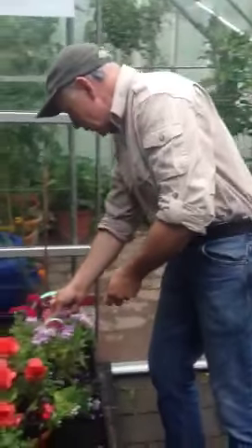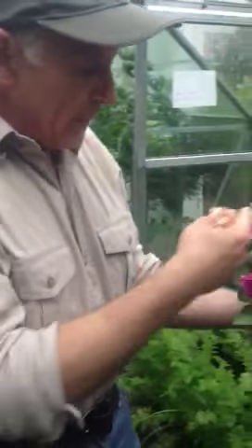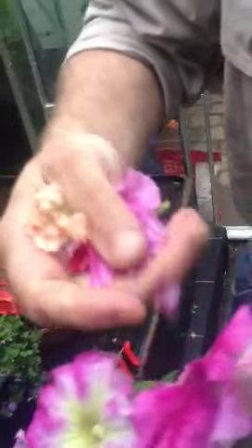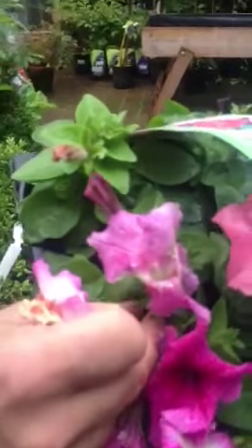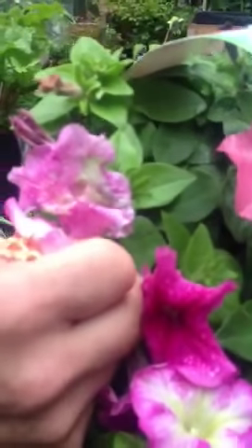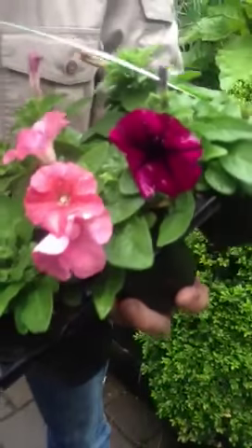Have a look at our petunias as well. You can see how the rain has left them a bit muddy and mucky. Take away a good length of stem with the plant and it will make more for you. So if they're at all damaged or faded, remove them like so — with a good length of stem. You can use your nails, or if your nails aren't as developed as mine, use scissors or secateurs. And that will encourage them to throw up more for the rest of the summer.